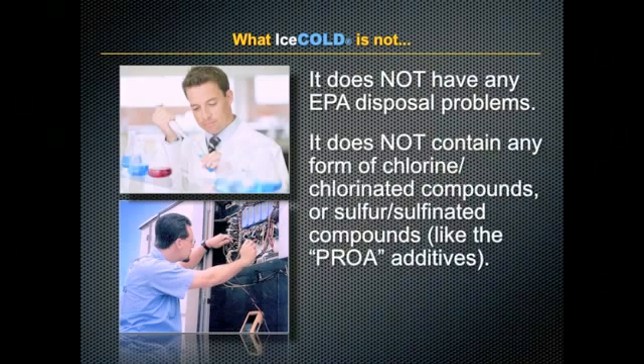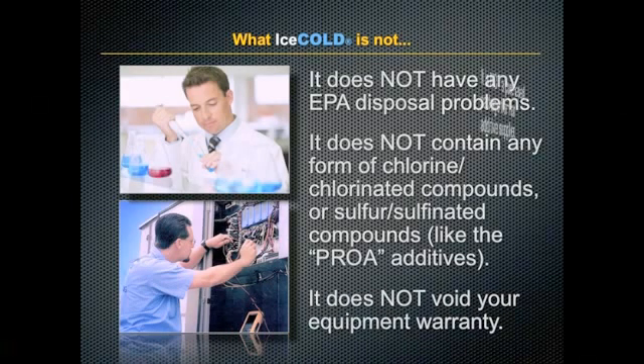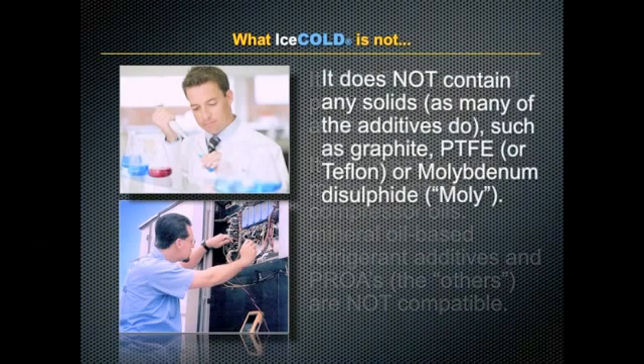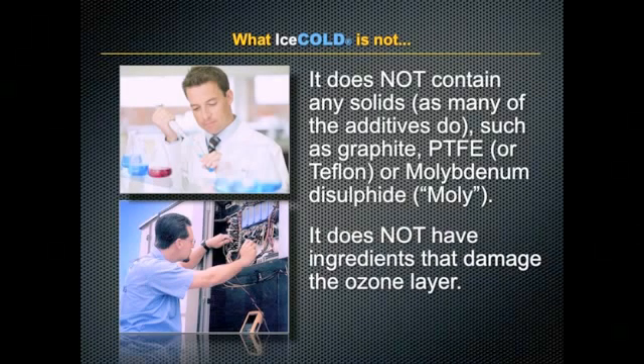Ice Cold does not contain any form of chlorinated or sulfonated compounds, and it does not void your equipment warranty. It is not a purchased package from an additive supplier. It is compatible with modern synthetic compressor oils, whereas mineral oil-based refrigerant additives and PROAs are not compatible. It does not contain any solids like many additives do, and it does not have ingredients that can damage the ozone layer.